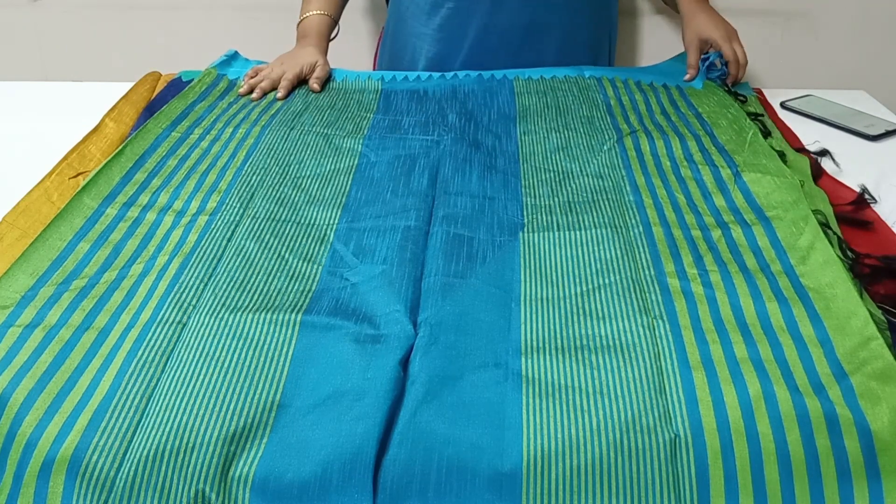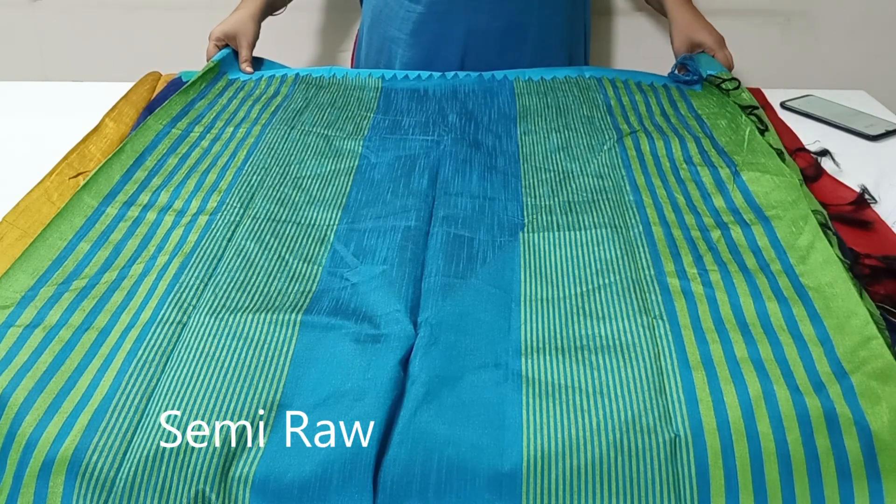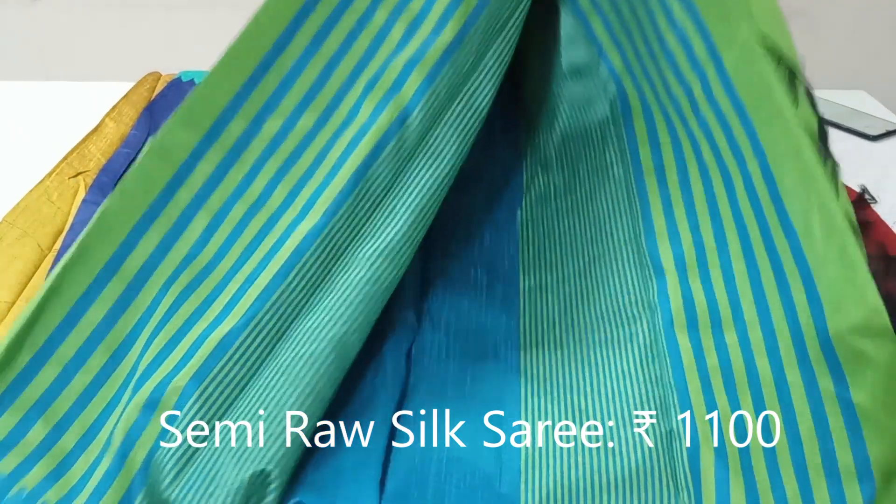These sarees are a little heavy but give an official and decent look. These sarees are priced at Rs. 1100, pre-shipping throughout India.